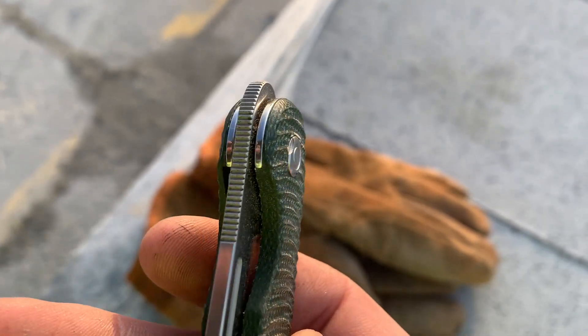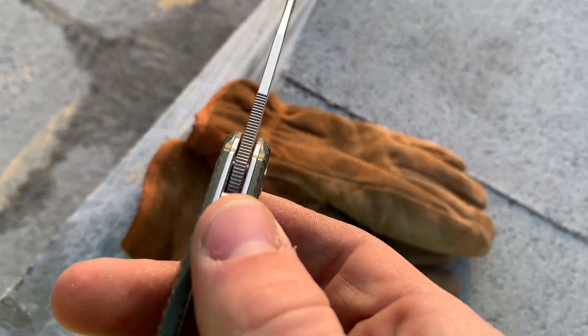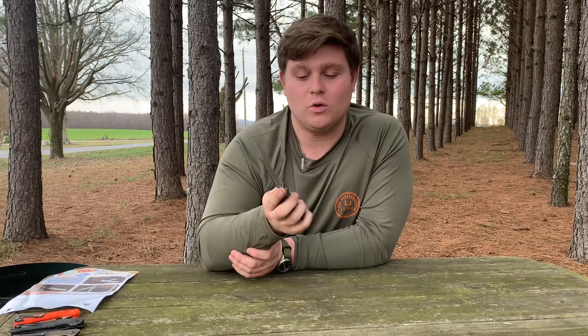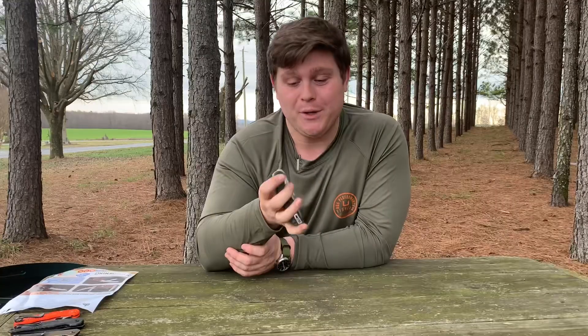The jimping on this knife is impeccable, and it should be for that front flipper. That front flipper jimping, whenever you deploy the knife, actually flips around to be your jimping on the back of the blade, and it goes a little further than most other knives. That's a complaint I have on a lot of knives — that the jimping doesn't go far enough up the blade. This one does. Also, the jimping on the flipper tab and the jimping on the lock bar are great. Really helps this knife lock in. Access to the liner lock is great — you can really get your whole thumb in that hole.